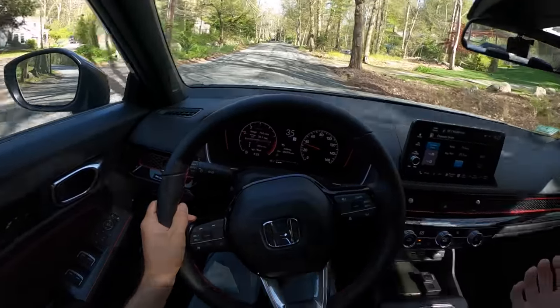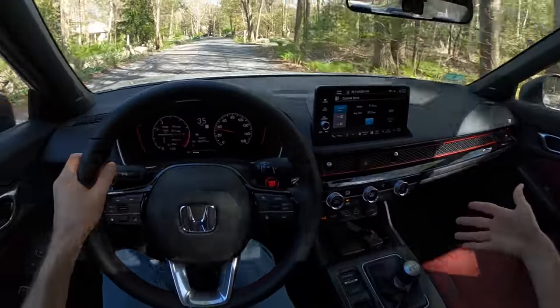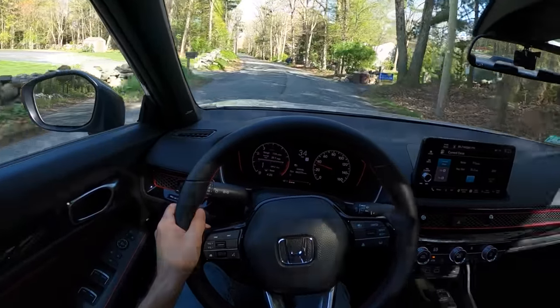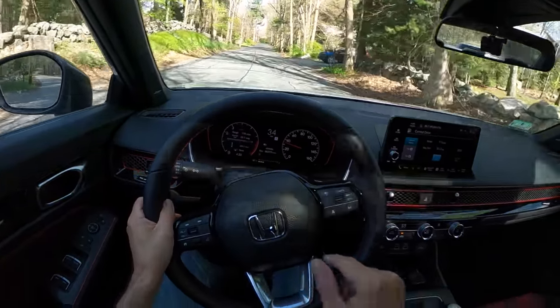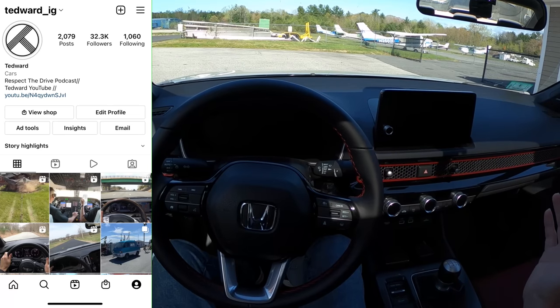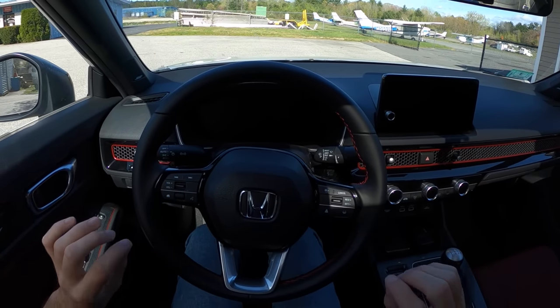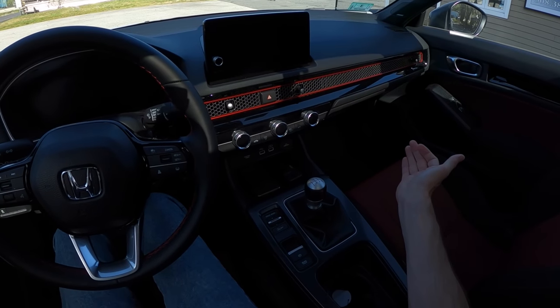If you notice that you're giving your passengers whiplash, or that your stuff is strewn all about the cabin when you're driving around, chances are it's because you're not driving smoothly — and yes, it is your fault. Welcome back, I'm Tedward, and welcome back to my 2022 Honda Civic Si. Today I want to talk about being a better driver with a manual transmission.